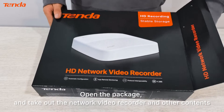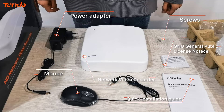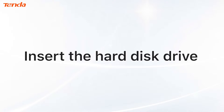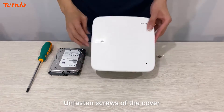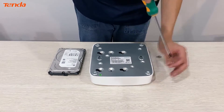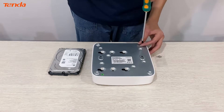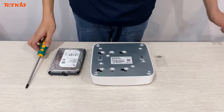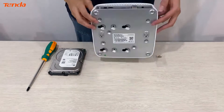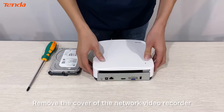Open the package and take out the network video recorder and other contents. Unfasten the screws of the cover and remove the cover of the network video recorder.